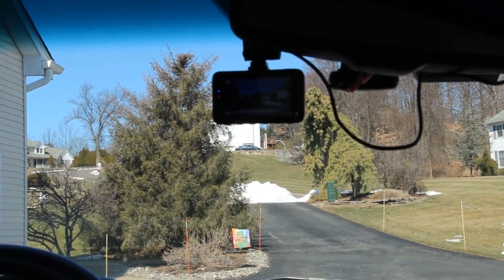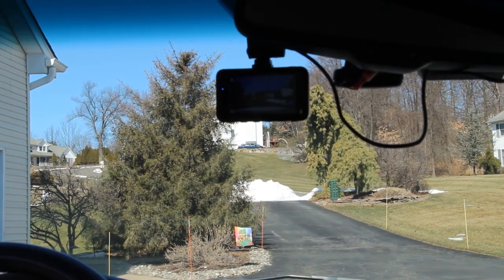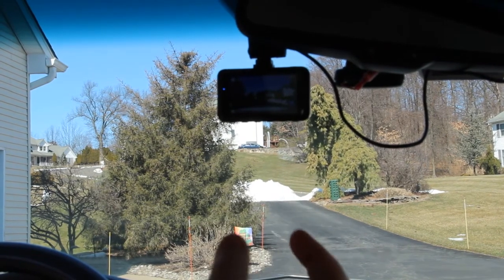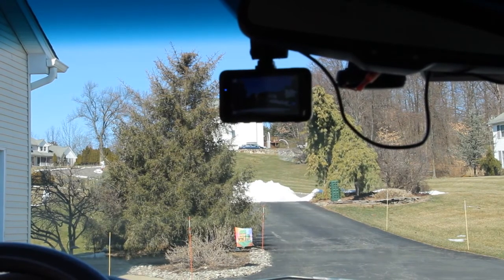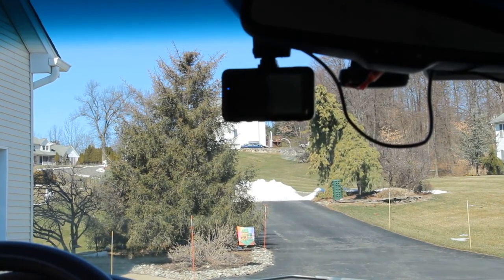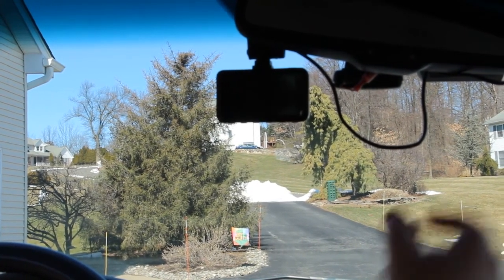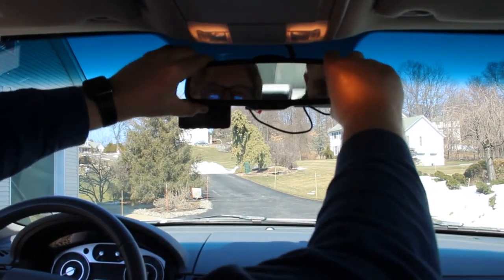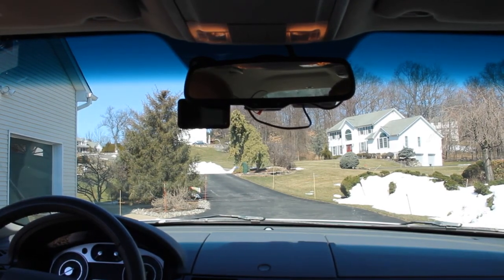As long as this camera doesn't draw too much amperage, this should work fine. More power-hungry cameras might need a higher-rated adapter. When I turn off the key and open the door, power cuts off. Many dash cams have a capacitor or small battery to allow a clean shutdown and save the last video without corruption. After a few seconds it shuts down. The only thing left is to tidy up the wiring with cable ties so nothing is visible.